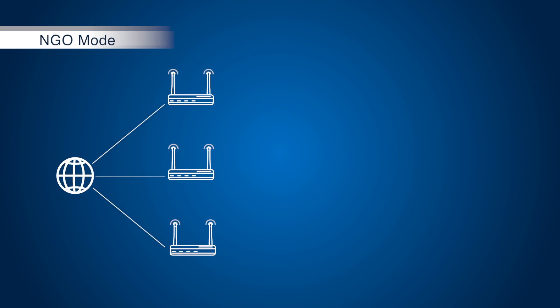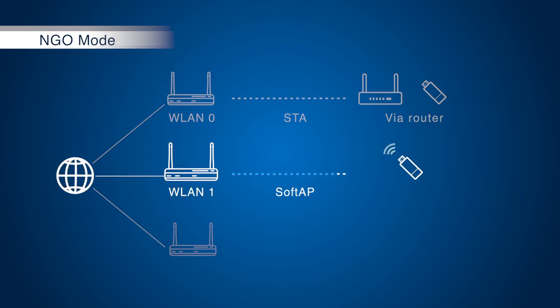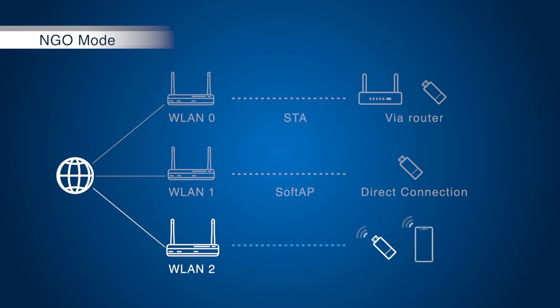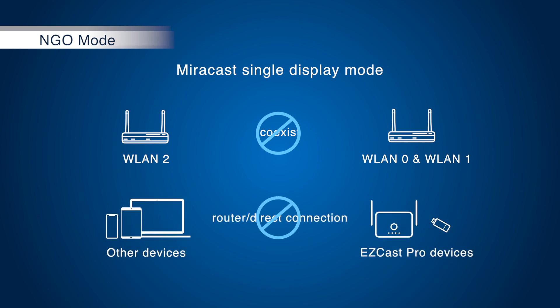As you see in the chart, we divide the wireless LAN card in software. WLAN 0, in station mode, allows users to discover EZCastPro devices via router. WLAN 1, in software mode, allows users to build direct connections with the EZCastPro devices. WLAN 2, in peer-to-peer mode, allows users to establish Miracast connections with the EZCastPro device. However, before we implemented the Miracast split mode, WLAN 2 could not coexist with WLAN 0 and WLAN 1, meaning other devices could not discover EZCastPro either from router or direct connections when mirroring via Miracast.